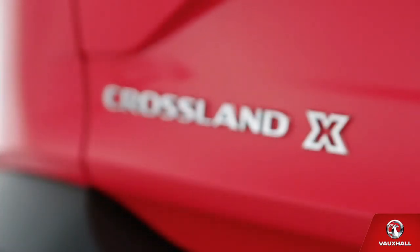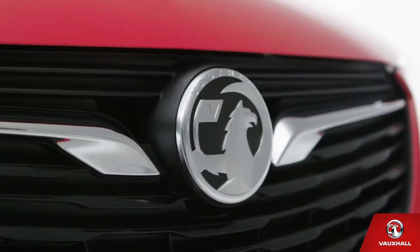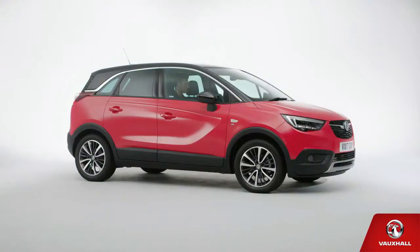Well, that's you and your shiny new Crossland X well and truly introduced. I've got a feeling this is the start of a beautiful friendship, so let's leave you to it. Have a nice time together. Enjoy your adventures. Au revoir. Adieu. Farewell.